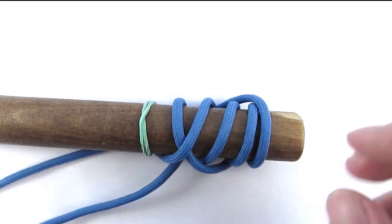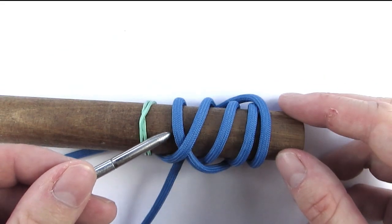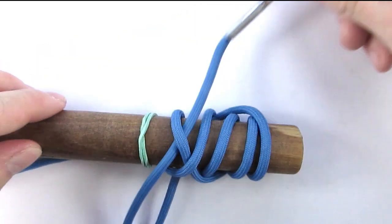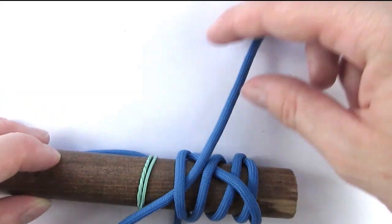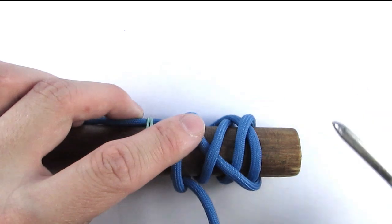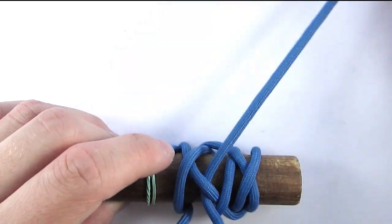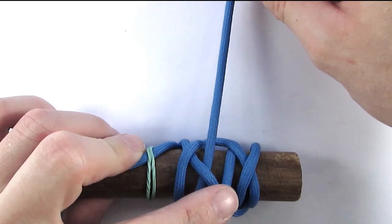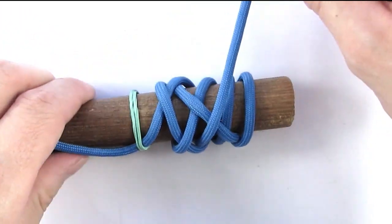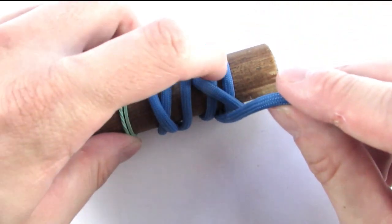We are now going to form another bight on the left side by entering the knot under two. Make sure that you are paralleling your cord to the right, not crossing it. So under two, then over two, and under one.